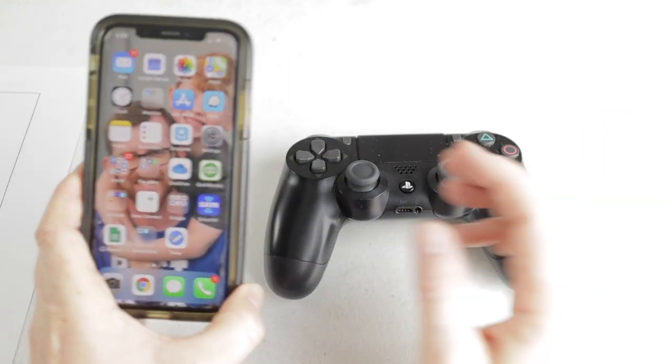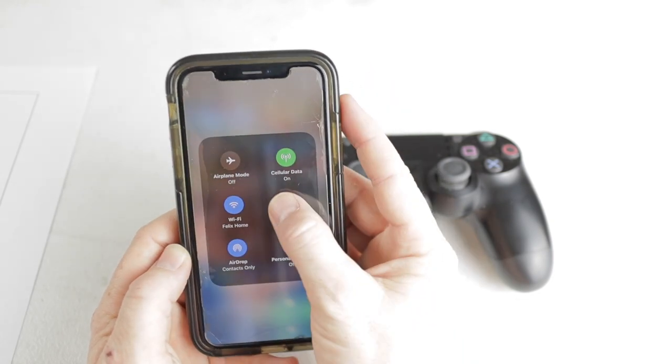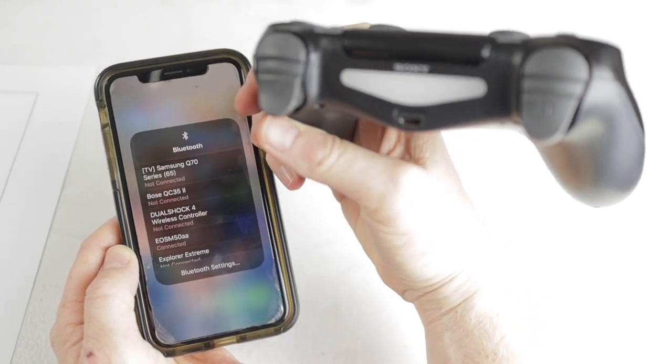To disconnect the controller from the phone, swipe down, click on your Bluetooth, find the controller in the list, swipe over on it, and you should notice that it just turned off.